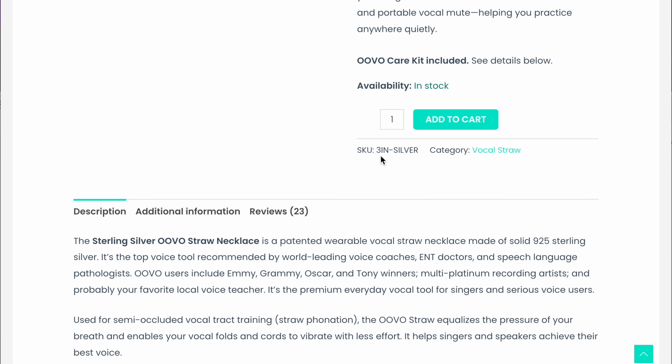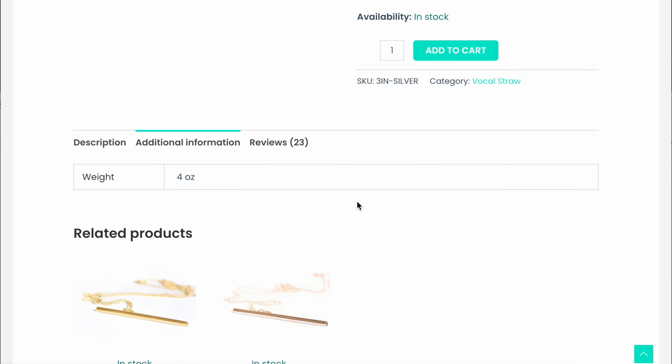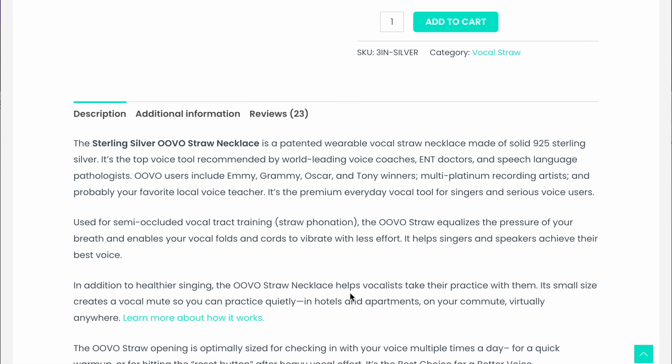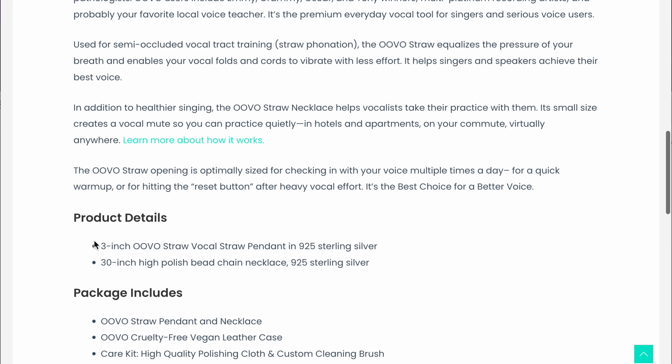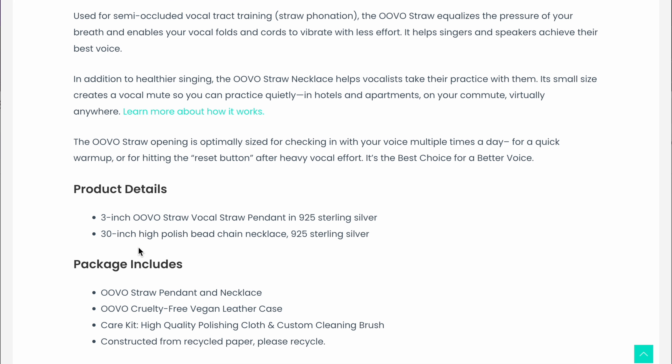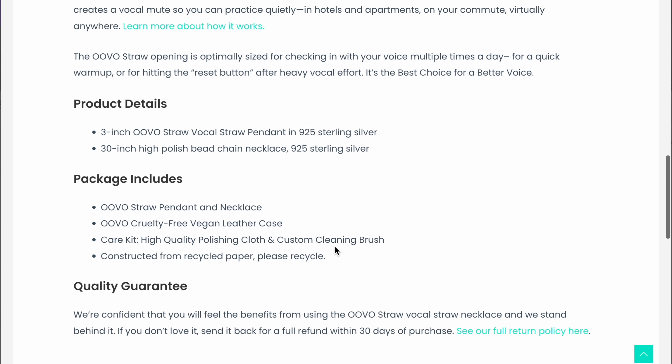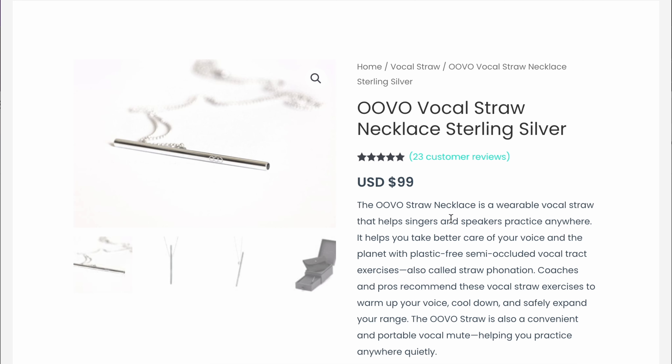The necklace says it's three inches long but doesn't tell you the diameter, which I would love to know. The necklace chain is 30 inches, but no diameter listed. And honestly, if I were going to buy myself a beautiful necklace, I probably wouldn't be buying a UVO straw necklace — I'm just not sure about the hundred-dollar singing straw concept.